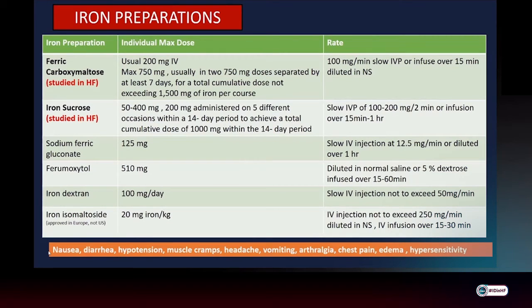Side effects of IV iron preparations include nausea, diarrhea, vomiting, headache, rise or drop in blood pressure, and rare hypersensitivity reactions, requiring observation for at least 30 minutes after infusion.